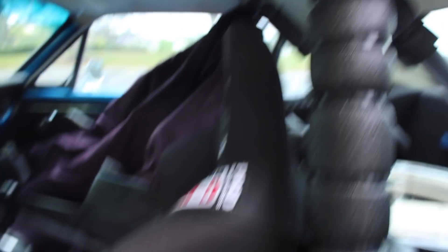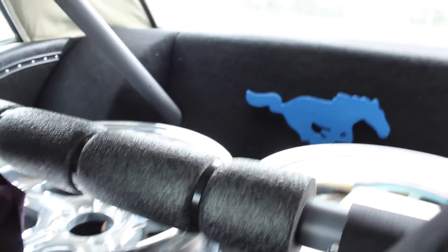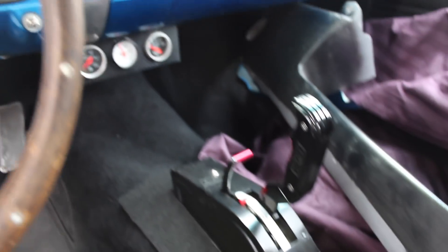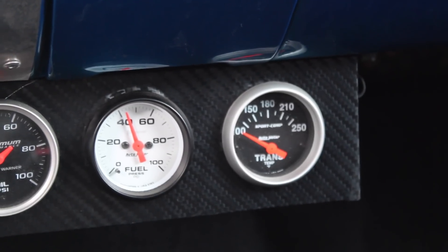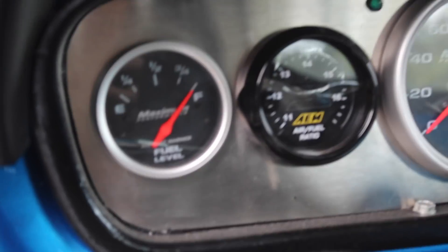Let's check the interior out. The interior has a full custom cage, race buckets, and the rear seat has been deleted. It has a C6 transmission, manual, and you can shift through the gears. I have a bunch of different gauges — oil pressure, fuel gauge, transmission temperature, water, volt, tach, speedometer, air-fuel ratio, and a fuel level.